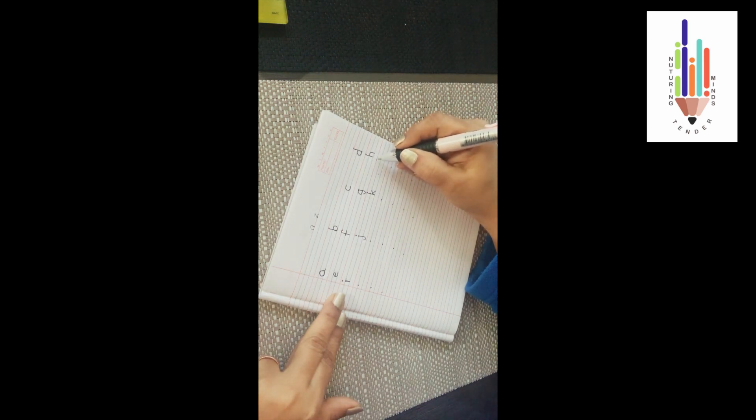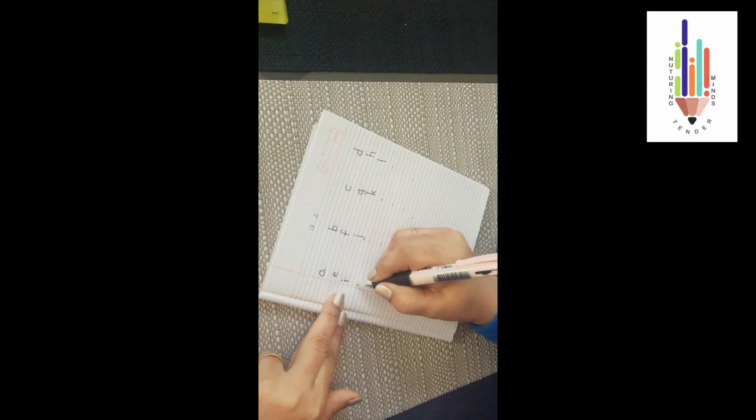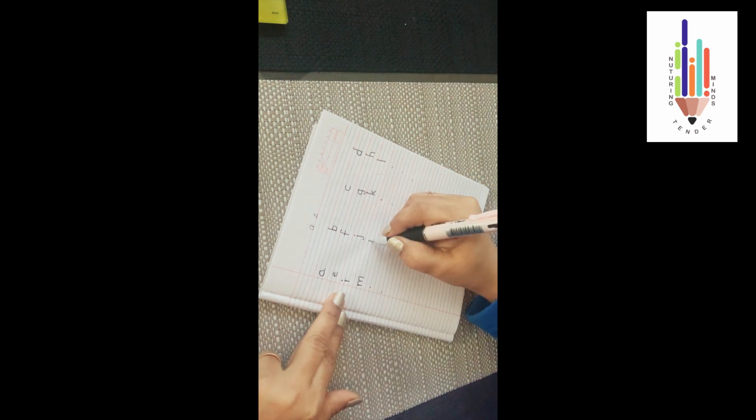Now below your 'h' will come your 'l' — from the red line, touch both the blue lines — 'l'. Now below the 'i' will come 'm'. From the first blue line, do a standing line, on the same line go up, do your upward curve, come down into a standing line, again go up and do your upward curve again — 'm'. You don't go below the blue lines. Now 'n' will come below 'j' — do a standing line, then leave a little space and do your upward curve. This is your 'n'.